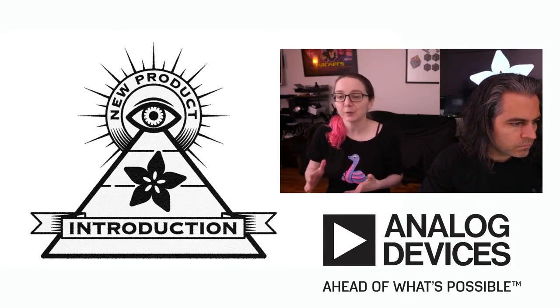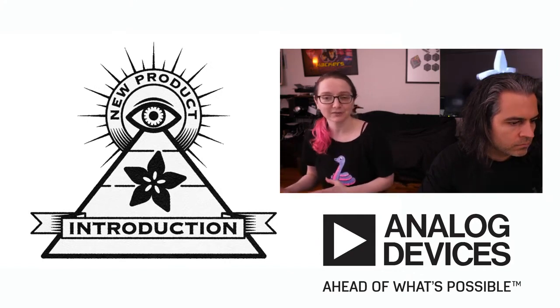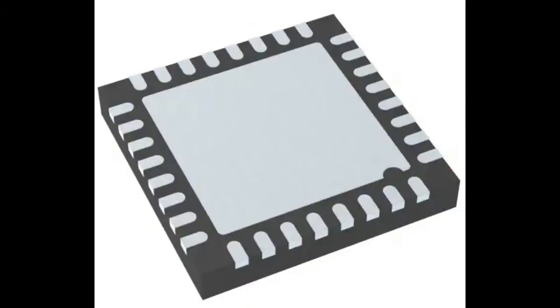I've used SPI DACs for basic audio projects, so when I saw the capabilities of this digital-to-analog converter, I was really impressed with the care that ADI put into this. It's a DAC chip — you set it onto your PCB. It's got one output, a single output. The output can be either current or voltage. You clock in data to set that voltage or current. Simple, right? But there's a lot more going on.